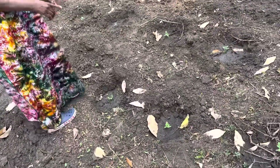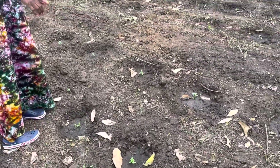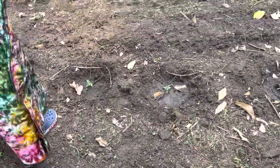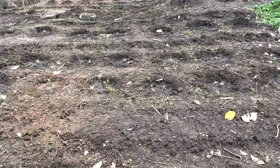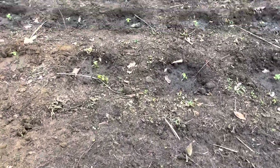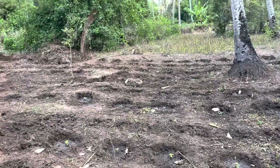Then two rows of tomatoes — as you can see they were just planted yesterday — followed by a row of onions. Here we will be harvesting spring onions, and so on until we get to the end of the plot.